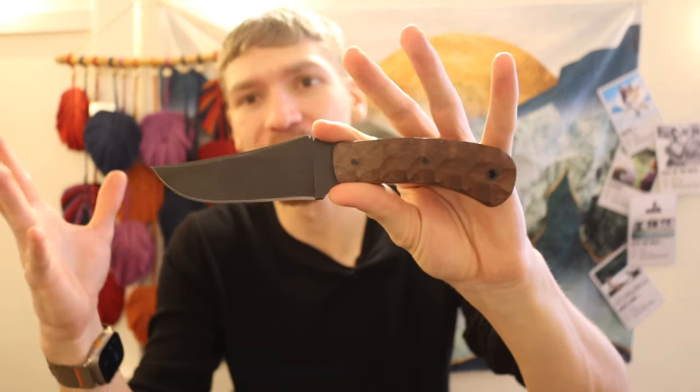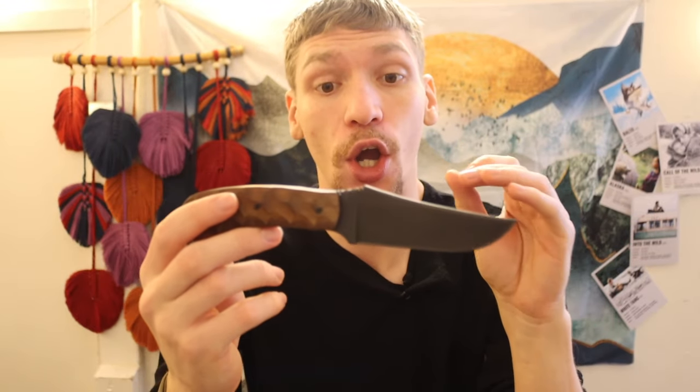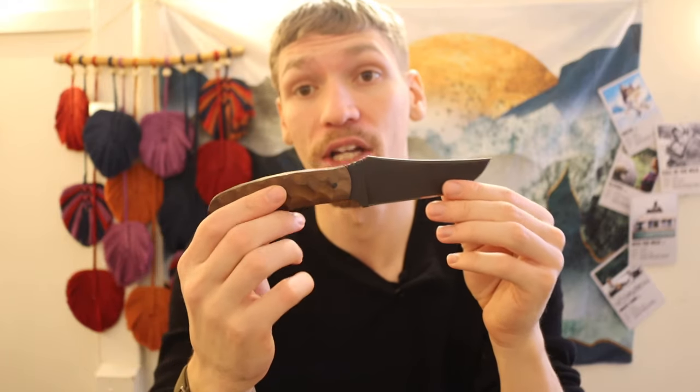I bought this knife primarily to have an on-screen example to show you guys and explain why I don't like them. My overall impression of Winkler is that these are very expensive, very overhyped knives — very much like Montana Knife Company and Half Face Blades. They're decent knives, made in the U.S., decent materials, but there are much better competitive offerings that will do the same thing for literally a third of the cost. That's my opinion — take it or leave it. God bless, and I'm out.